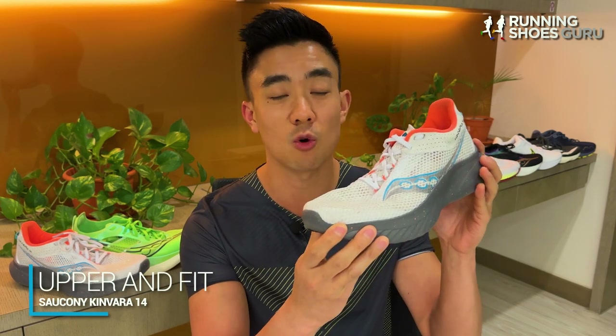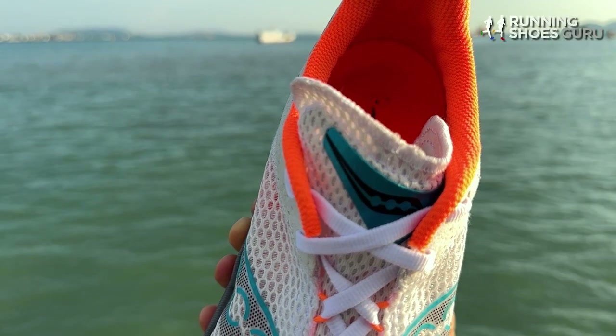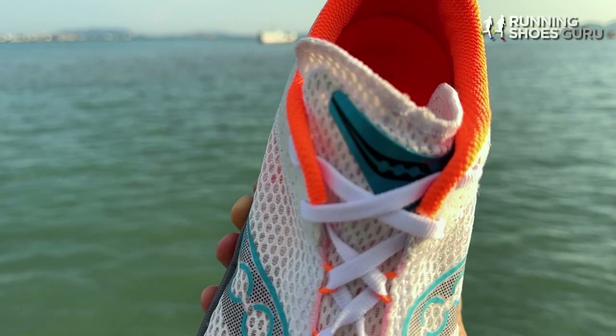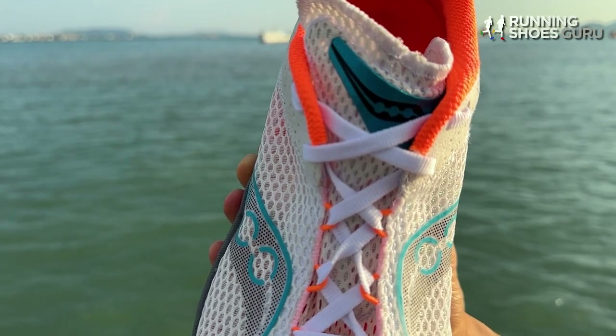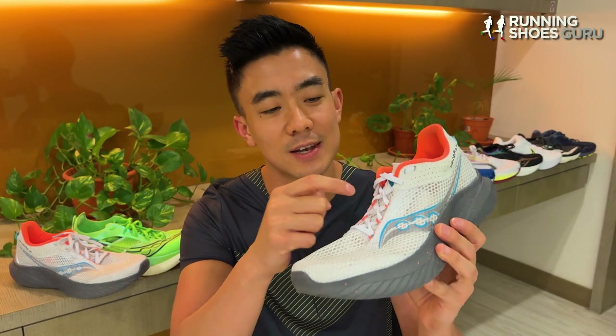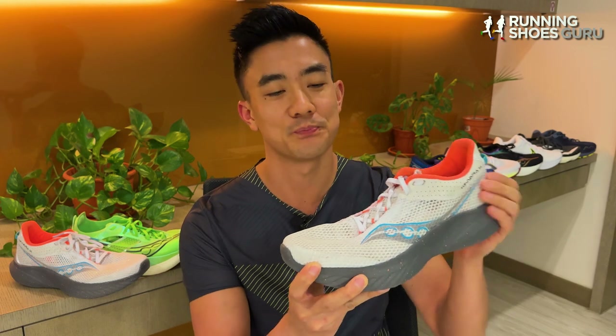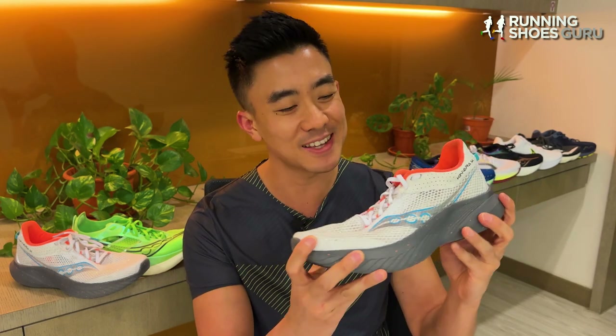The upper of the Kinvara 14 clearly takes inspiration from the Endorphin Pro 3 Racer. It's a really light, minimal, and breathable upper. The thin flat tongue is fully gusseted and attached to an inner sleeve, but I still noticed significant lateral tongue slide because there's no loop on the tongue for the laces to go through and hold it in place. The heel tab and collar are lightly padded and I experienced no heel slippage. The fit is true to size, but it has a narrow midfoot, forefoot, and toe box, so it fits my narrow feet like a glove. It's also available in a wide 2E version if you need it.